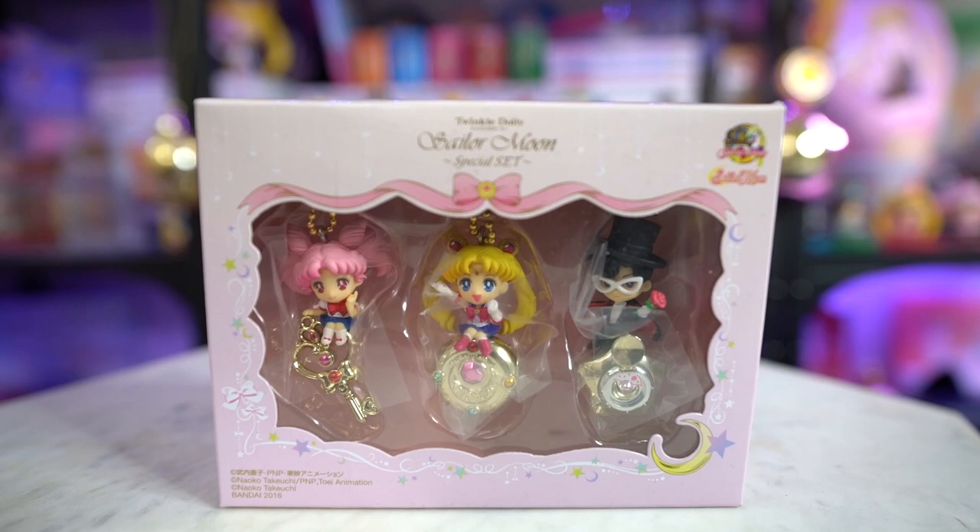These first items were actually a gift from another person who follows me on Instagram, so I don't think they are actually from Japan, but they are Japanese items so I decided to show you them anyway. First off, she sent me the Twinkle Dolly Sailor Moon special set, which includes Tuxedo Mask, Sailor Moon, and Chibi Moon — a cute little trio of the three.